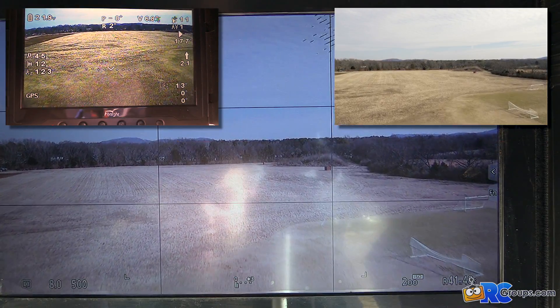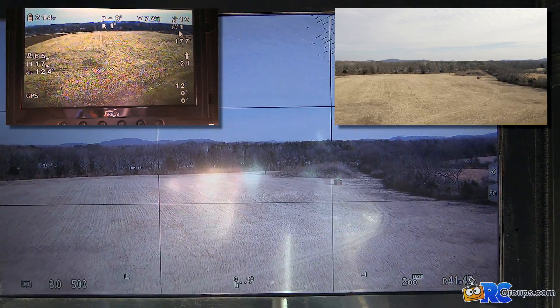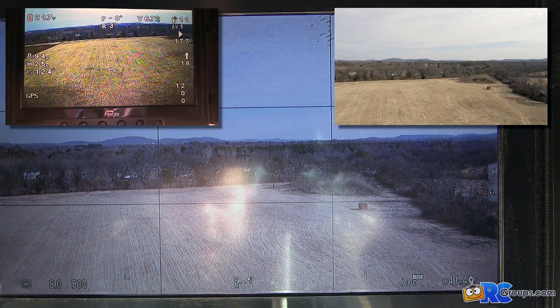The top right of the screen is the raw video file from the GH4 camera, and the main part of the screen is a video of the monitor that has the Triton receiver connected to it.